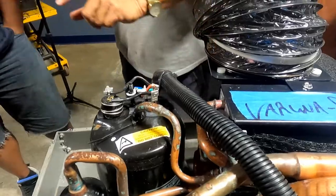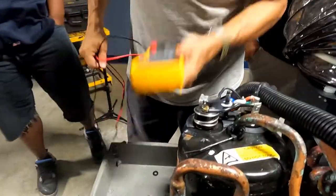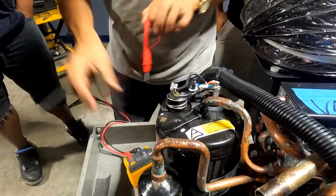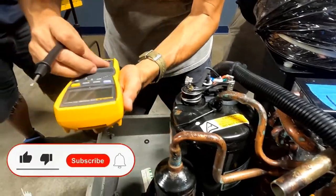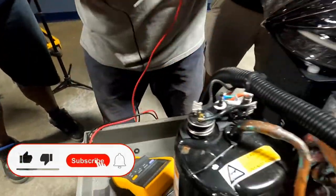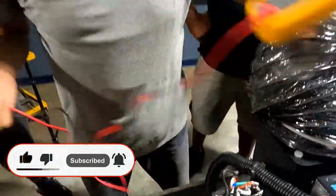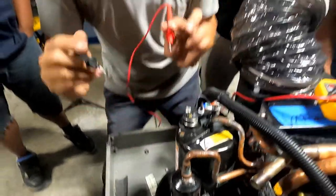In normal condition, if I check with the multimeter — I select the continuity/sound function — and I check the thermal contactor, right now at ambient temperature,